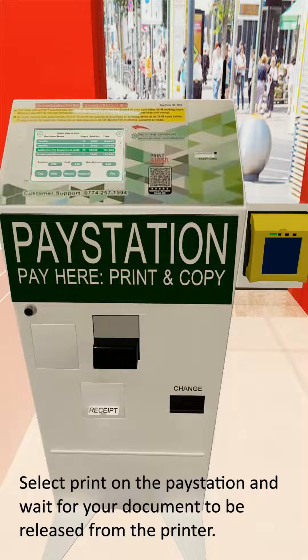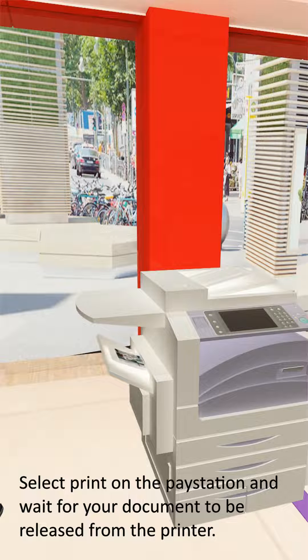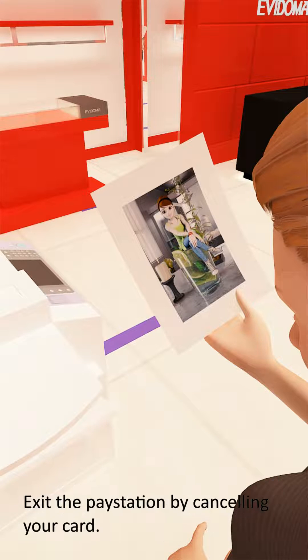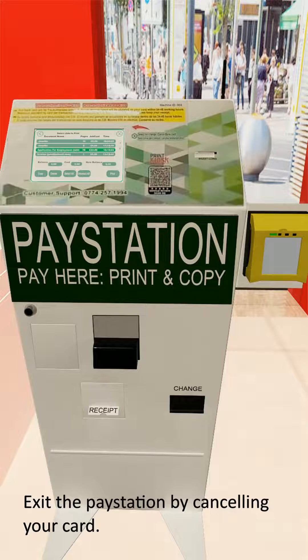9. Select print on the paystation and wait for your document to be released from the printer. 10. Exit the paystation by cancelling your card. Don't forget to take your change and please keep your purchase receipt.